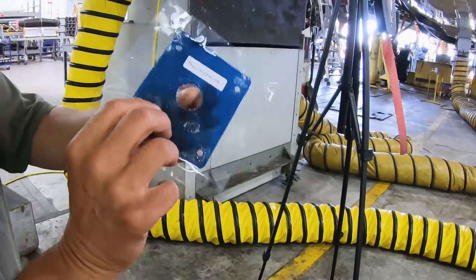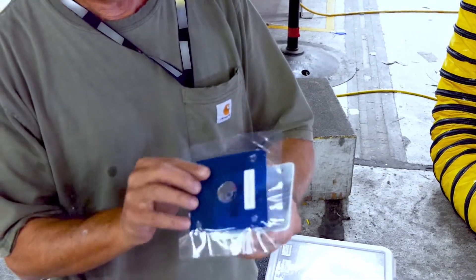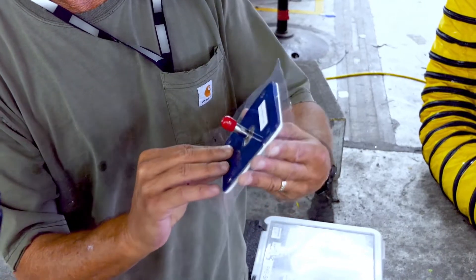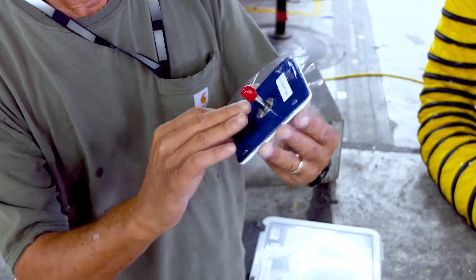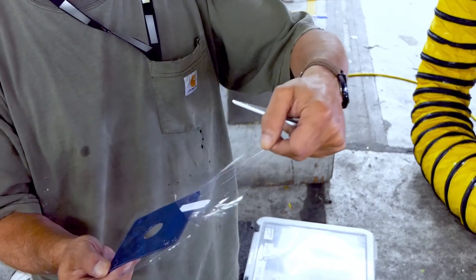The antenna gasket has two sides clearly labeled. Align fastener holes on gasket to antenna to verify proper fit. Peel release film labeled antenna side.